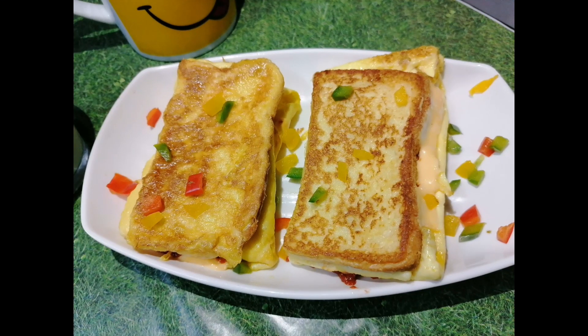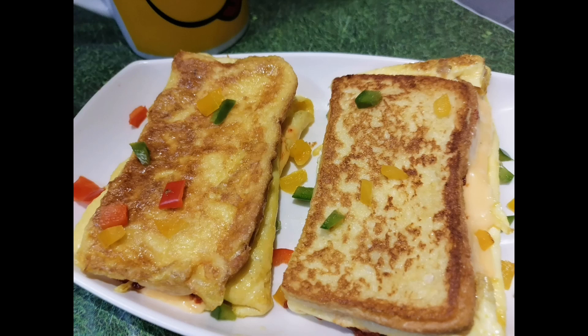As-salamu alaykum viewers, welcome to my channel Cheska with M.H. M.H means Minahil Hafeez. Today we will make a very delicious breakfast recipe which is one pan egg pizza toast. And as you know, everyone is a pizza lover, so why not change the recipe?